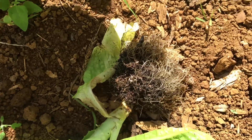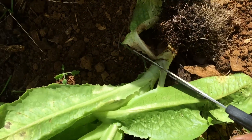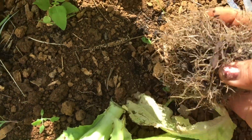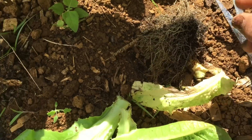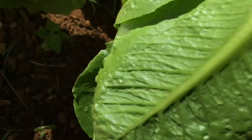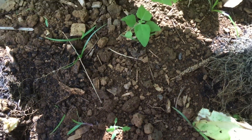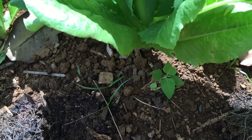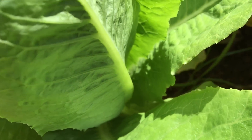Look at the roots — romaine doesn't need to be planted deep because the roots are only shallow. I think I'm going to do one more — this one right here.